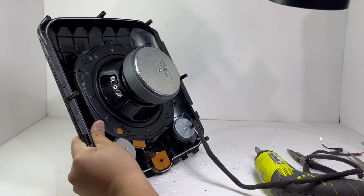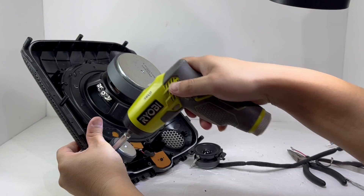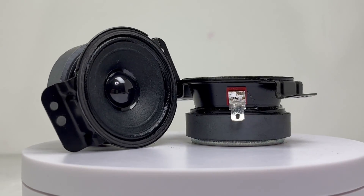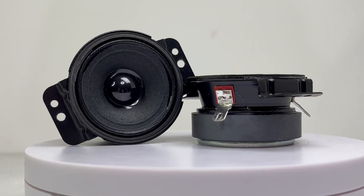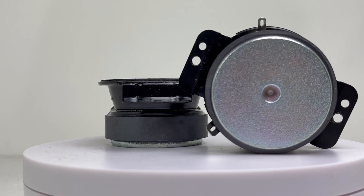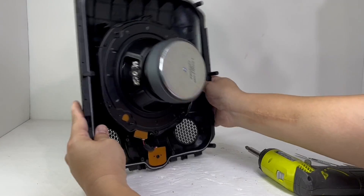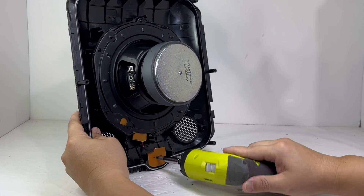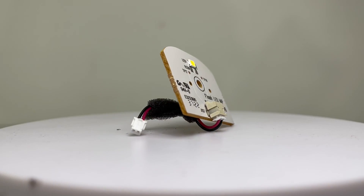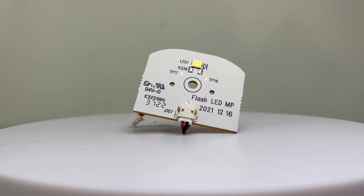We can remove the tweeters by taking off two screws from each tweeter. Here we have the tweeters — they measure 1.7 inches each and provide the speaker with clean, crisp audio. Next, we remove a single screw to take out the LED flash board. The LEDs on this flash board flash to the music and are a great addition to the already mesmerizing light show that the speaker has.